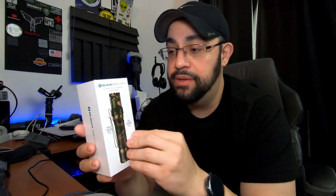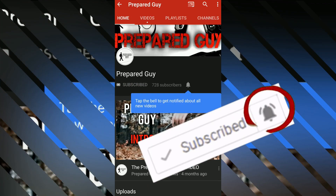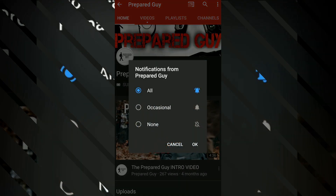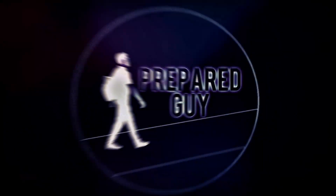Olight released that announcement on their Facebook page saying they're doing replacements, and they'll start shipping them out at the end of December, so you might get them by the new year. Anyway, I just wanted to bring this to your attention and let you know what's going on with the M2R Pro Warrior. Thank you guys for watching — until next time, stay prepared. If you haven't already subscribed, please smash that subscribe button and click the notification bell for new videos every Friday at 6 p.m. Eastern Standard Time.